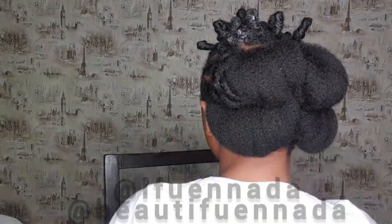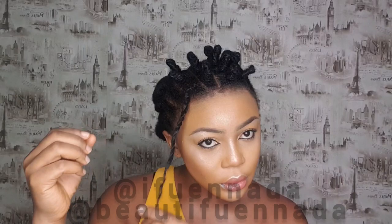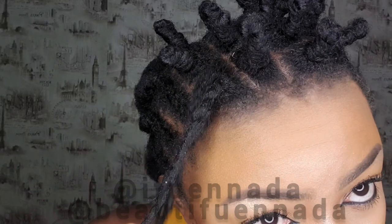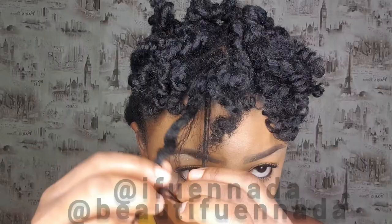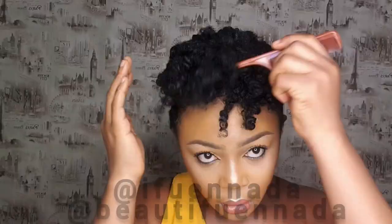I left this overnight to dry. If you're doing this in a salon, you might want to use a hair dryer to get it dry. But just look at how yummy and juicy my twist out is! I made it fuller by using a tail comb.